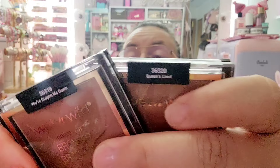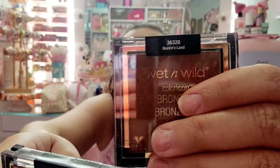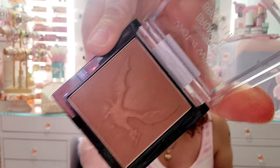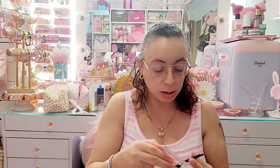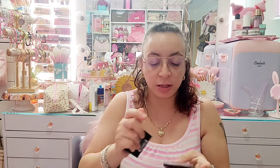Next I have these two Wet and Wild bronzers — the Color Icon bronzers. I have Queensland and You're Dragging Me Down from the Game of Thrones collaboration they did. I'm keeping both of these — they have a little dragon on them and you can see I did use them. They're limited edition so I don't think they still have those, but they still make Wet and Wild bronzers obviously.